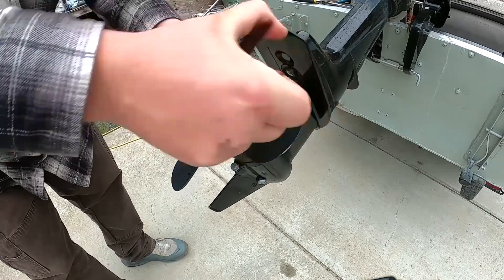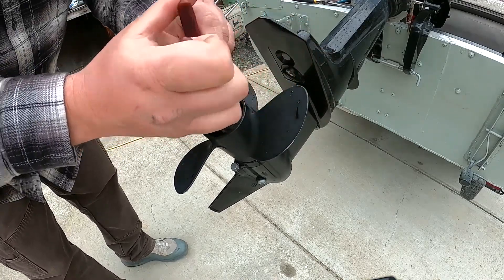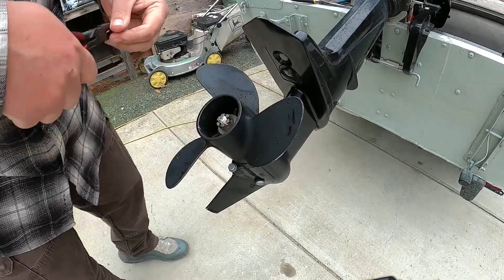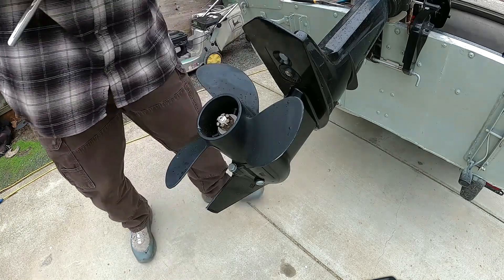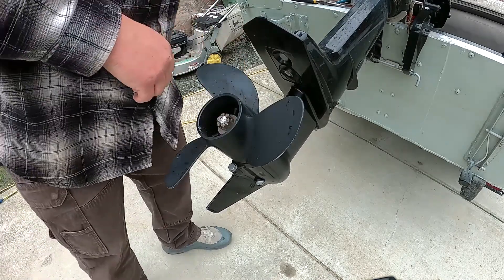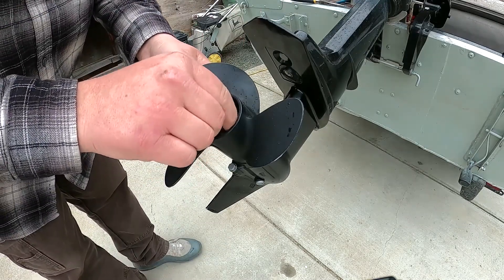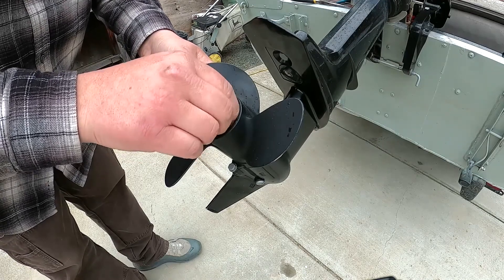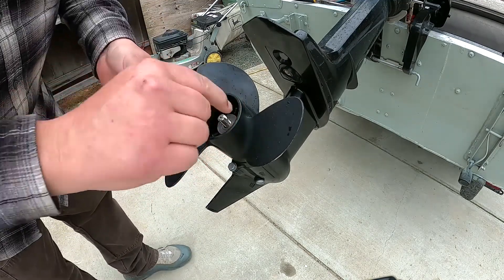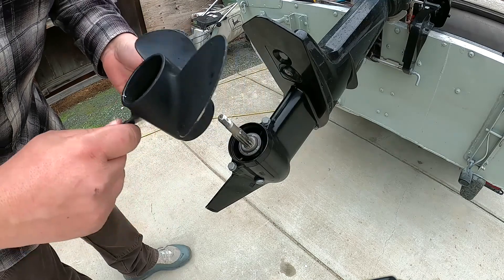I can't save it — no big deal, we'll get another one eventually. It's looking like this is going to be stubborn. There it is — a 13 millimeter nut, castle nut. Take this off. There's a washer. Prop should slide right off.